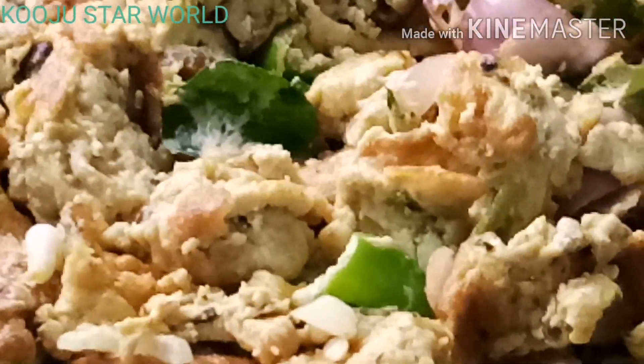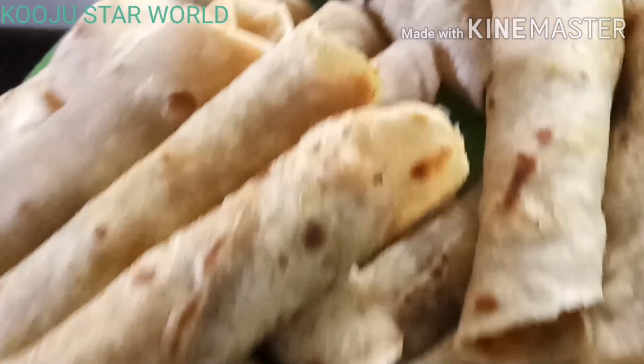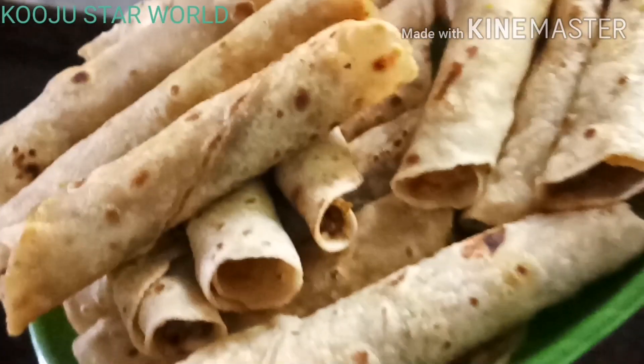The egg is done. We will add the sugar. We will only add 1 cup of salt. In the white area, we will make 3 cups of salt. That is not okay to add 2 cups of salt.